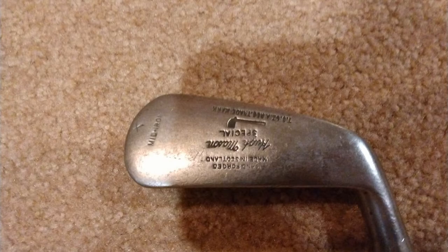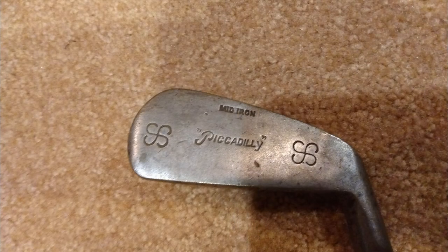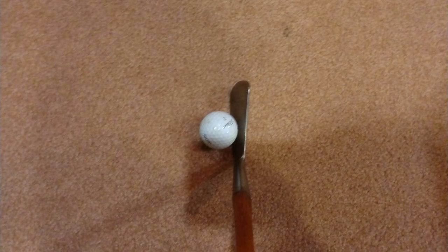The midiron is one of the clubs that hasn't changed a whole lot over the past century. They have a smaller head than modern clubs which makes them harder to hit, but that's part of the fun of hickory golf. With some practice, this club can be extremely reliable for a variety of situations. Hopefully this video was useful for anyone out there building their first set of hickory golf clubs. Thanks for watching.